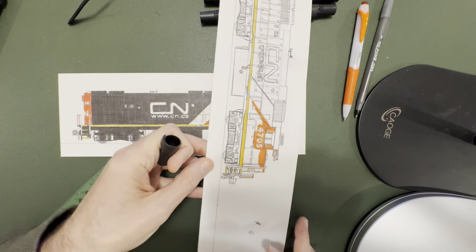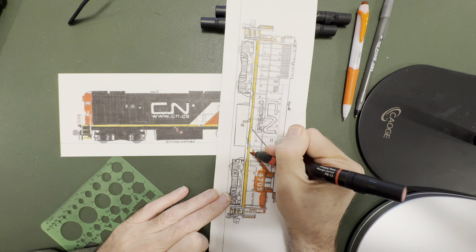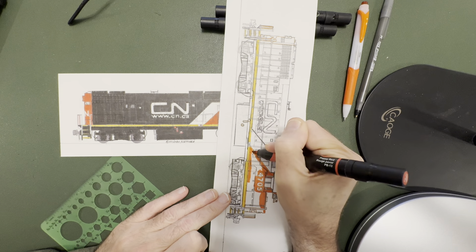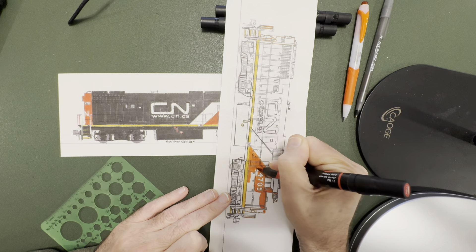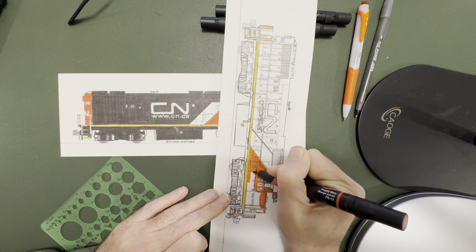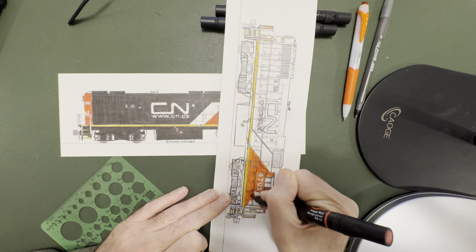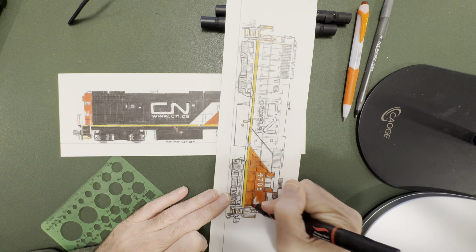What I do is I flip the drawing over so we can get a nice straight line along the frame stripe.